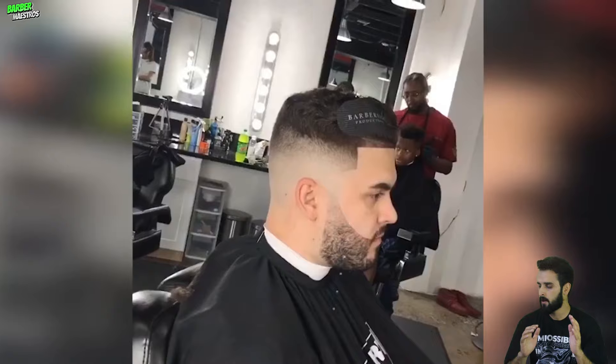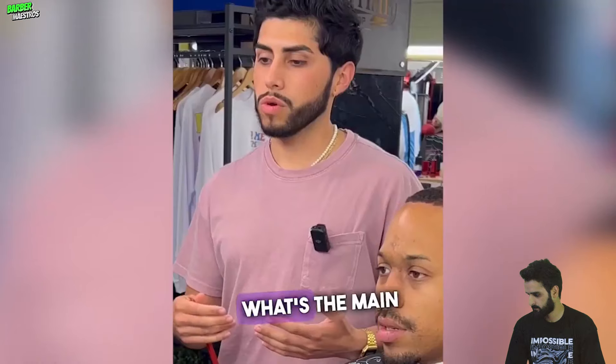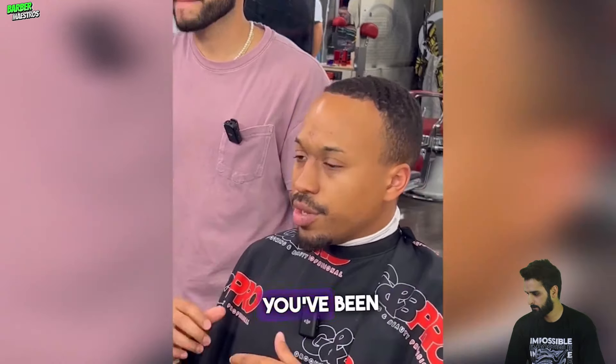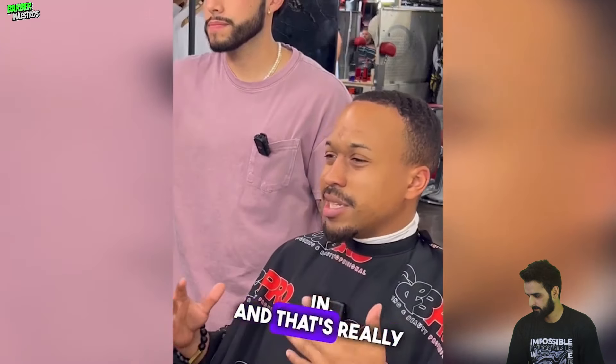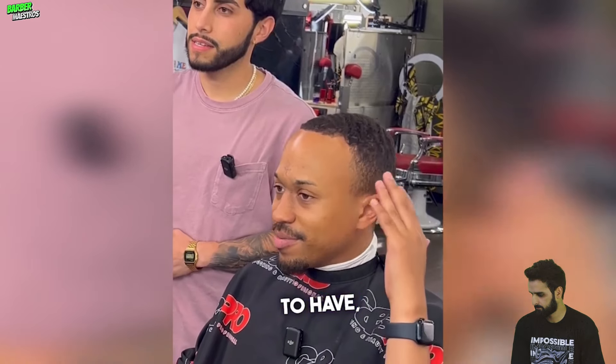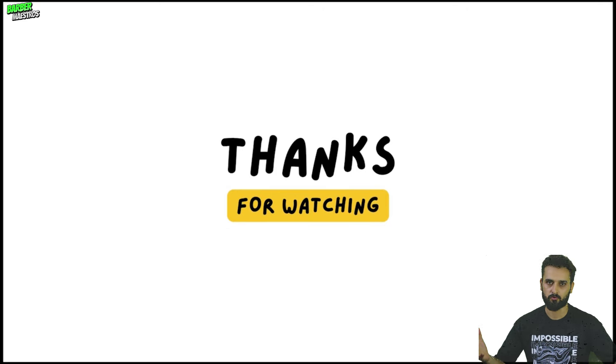Look at this one — that fade is so precise and it looks, I think, prettier than a normal haircut. I really appreciate that barber's work. Oh my god, that guy got a perfect fade and I think it's really worth it to pay $75 for this haircut. This guy got the perfect look. Anyway, thank you so much for watching — don't forget to subscribe before the next upcoming upload.